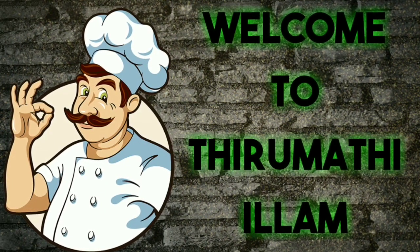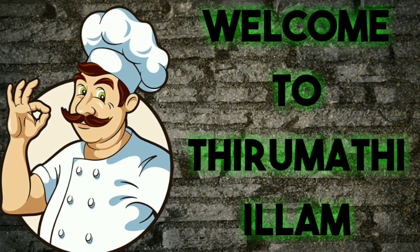Hello friends, welcome back to my channel. Today, we will make an easy taste of Arisi Pais.